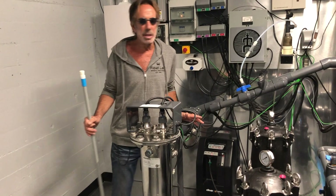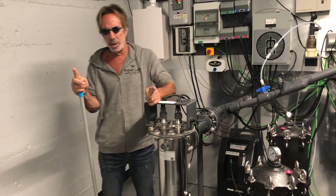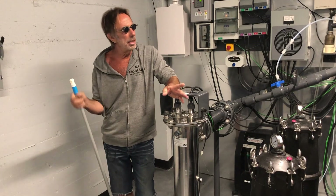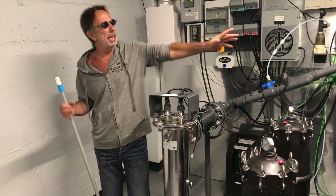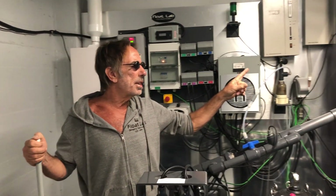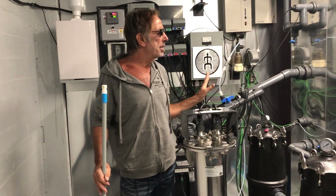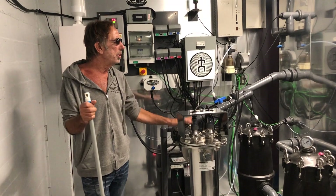Ozone is O3 — three oxygen molecules bonded together. It's unstable because there's not a bond for that third molecule, so it breaks apart and looks for something to go after. Inside the chamber, instead of running it the other direction, it has a cleaning potential. It goes in there and really does a number inside the chamber. That's why we have an additional timing mechanism incorporated to allow the off-gassing to occur before a person is even exposed while doing the work here.